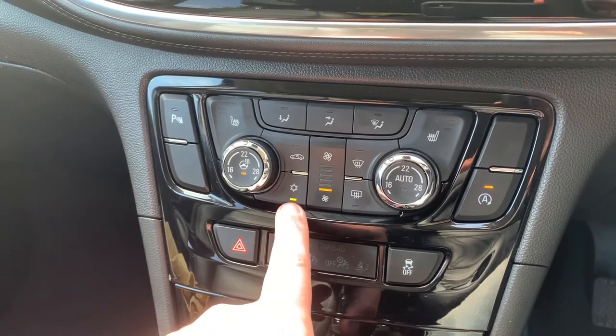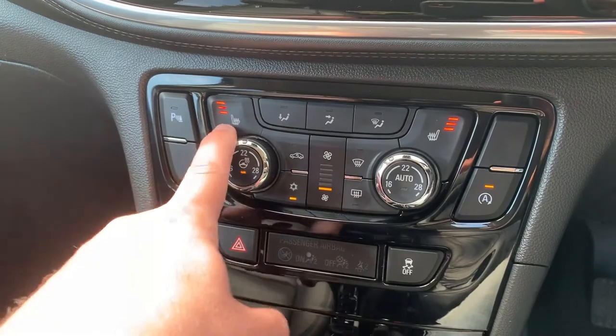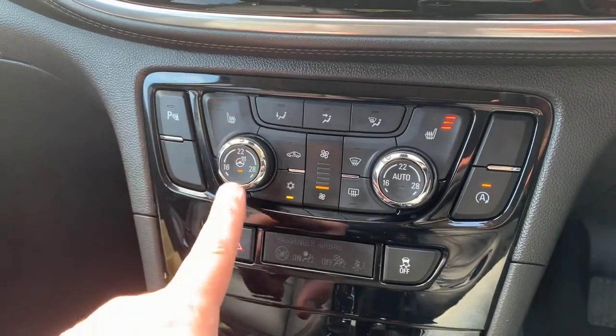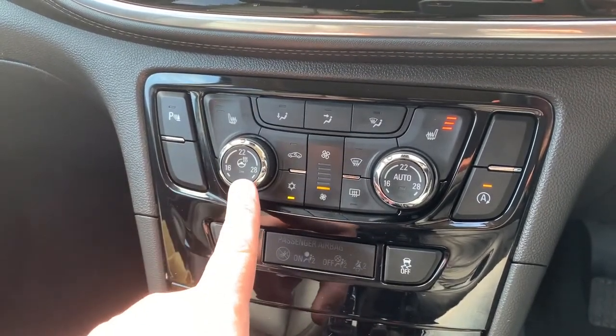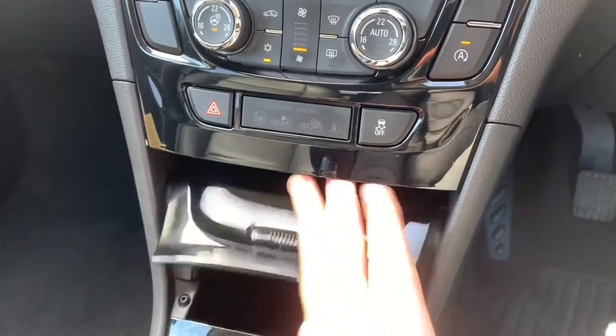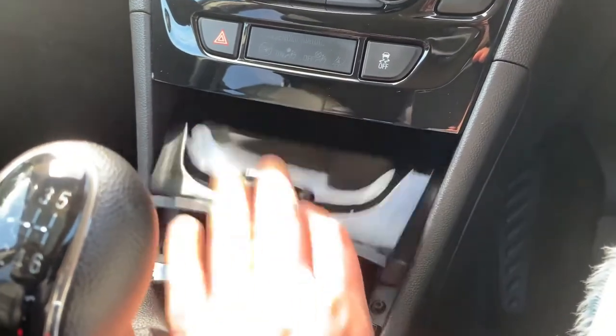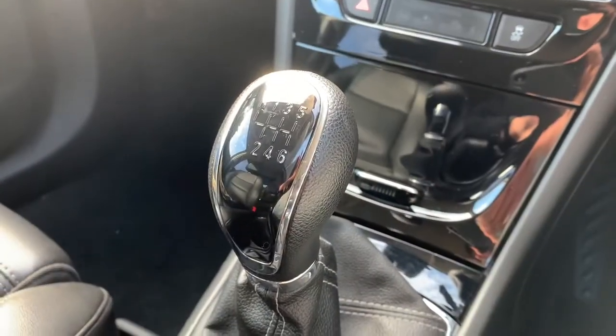This car has a heated driver seat with three different heat settings, and the same on the passenger side. It also has a heated steering wheel — that's the off or on button, indicated by the light. Underneath this section we have a 12 volt charging socket, auxiliary and USB inputs, and then a six speed manual gearbox.